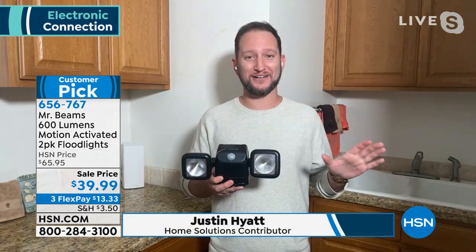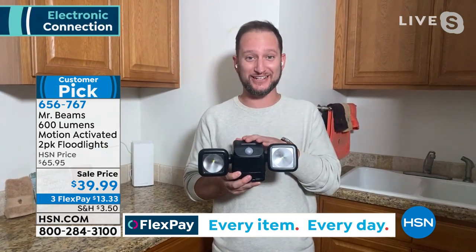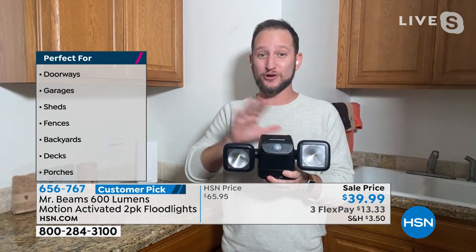These are the brightest that Mr. Beams has. Mr. Beams is the number one in the whole entire category of motion-activated battery-operated lighting, which means wireless. You can put these lights anywhere you want — indoors or outdoors. What's really significant about these, not just the brightness, is the fact that you have two separate 300-lumen lights. This is the floodlight, so you can illuminate two different areas, and you can aim each light in different directions.